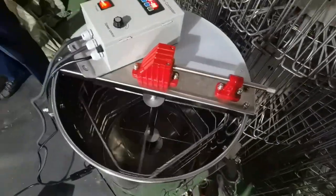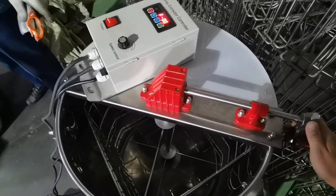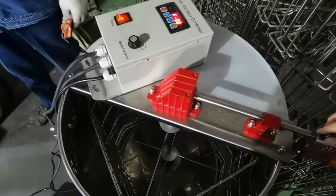The whole machine is made of stainless steel. There are three legs and a plastic honey gate. The voltage is 110 volts or 220 volts single phase.